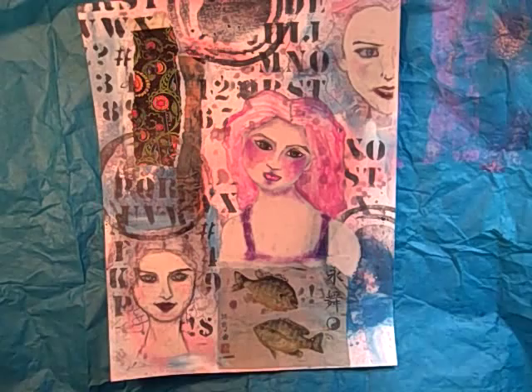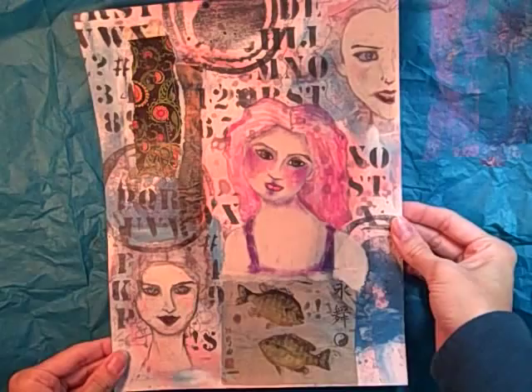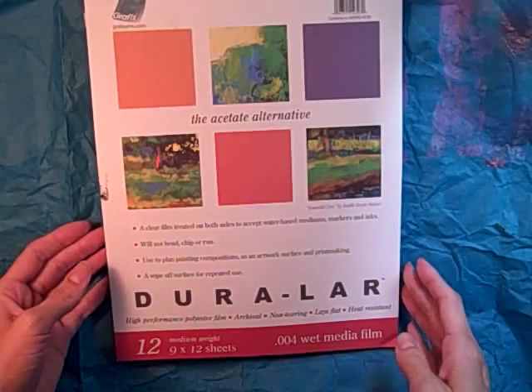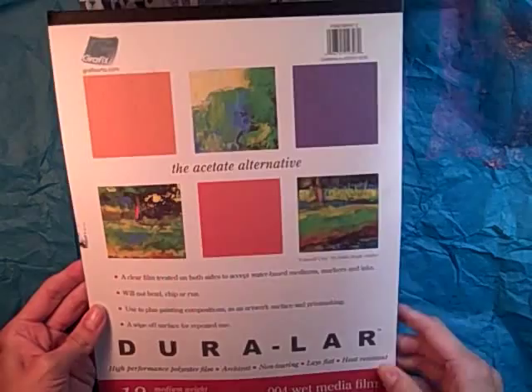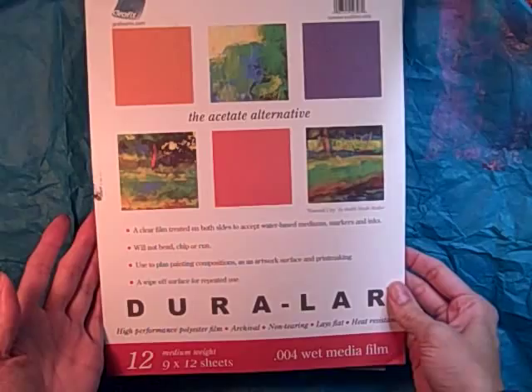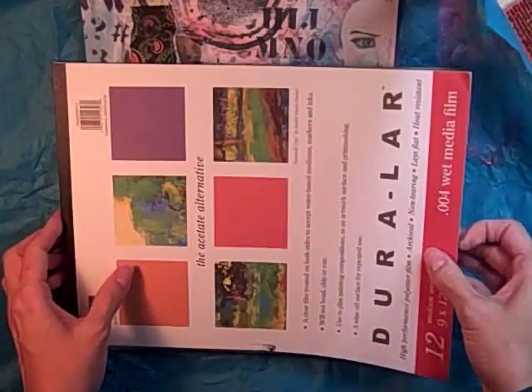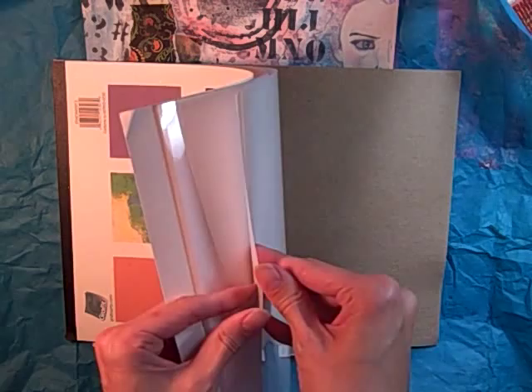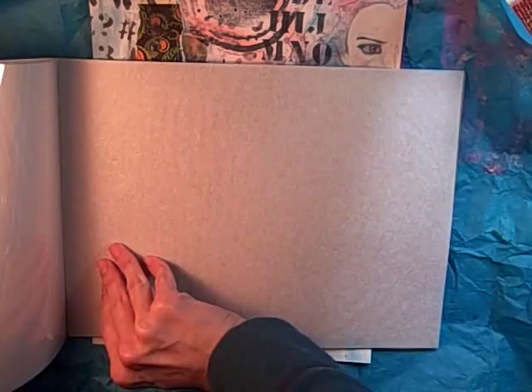I wanted to share an idea about tissue paper faces. I had bought a pack of duralar acetate — it's a high-performance polyester film, a clear film treated on both sides to accept water-based mediums, markers, and inks. I've mostly been using this for alcohol inks or making stencils because it's a good strong plastic material. In between each of the sheets is a sheet of tissue paper.